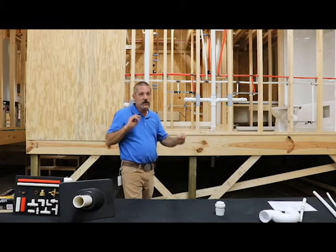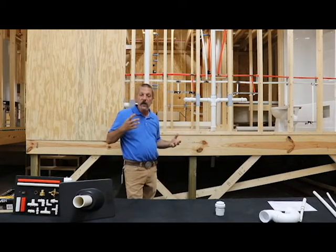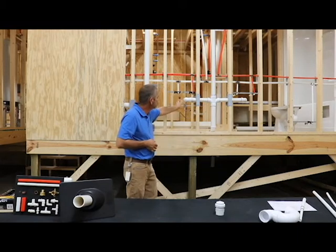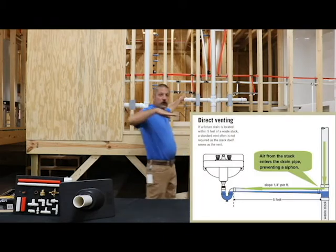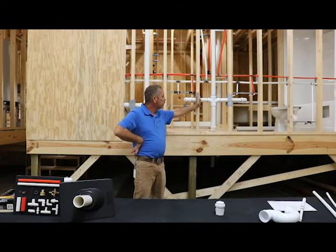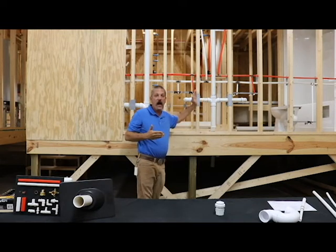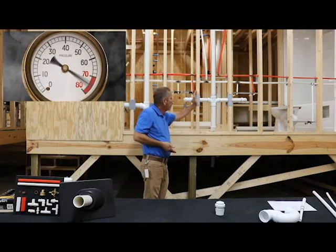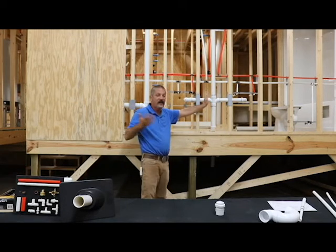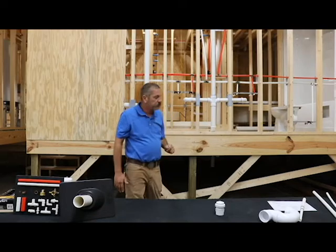We pretty much use two different types of vents in residential construction and I'm gonna go over the difference between those, but before I do that I'm gonna tell you a little bit about pressures. We've got this roughed in here and this is for a double lavatory. As water moves through the pipe it creates a column of water moving forward. On the front side of that column you're gonna have positive pressure. On the back side you're gonna build up a negative pressure and we call that vacuum. So that's why you have to vent it — to take care of those pressure issues.